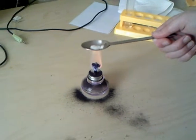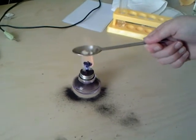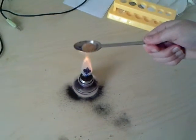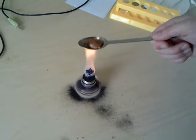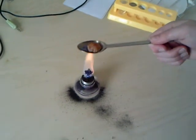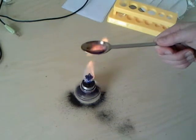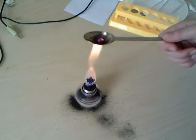It looked like it was burning into the surface, but it was actually melting. You could control how much heating was happening by moving it up a bit. It changed again — now it was disappearing, lit on its own, and turning into ash.